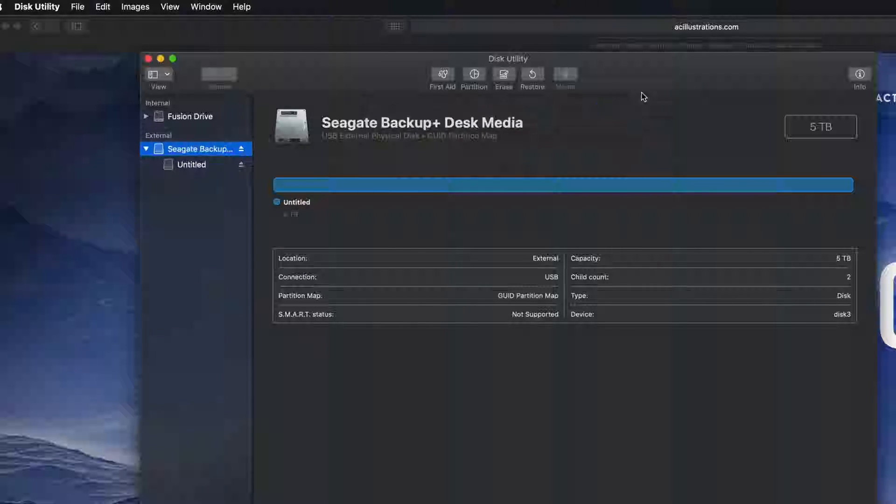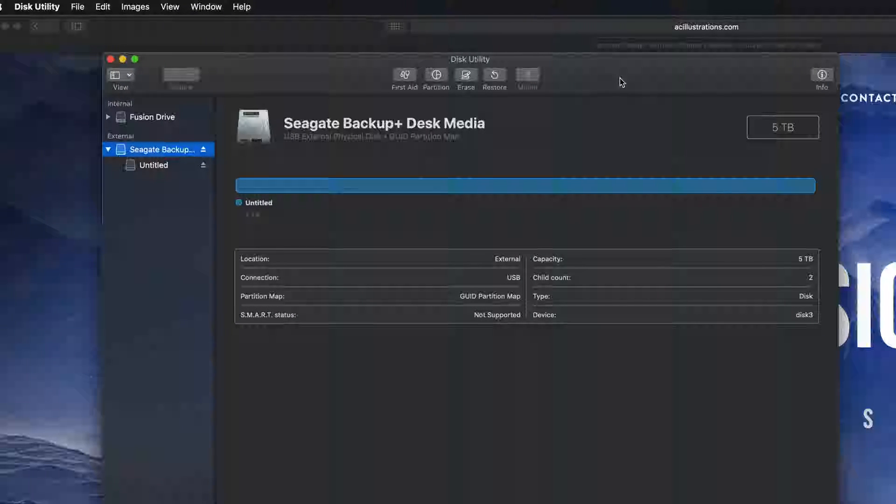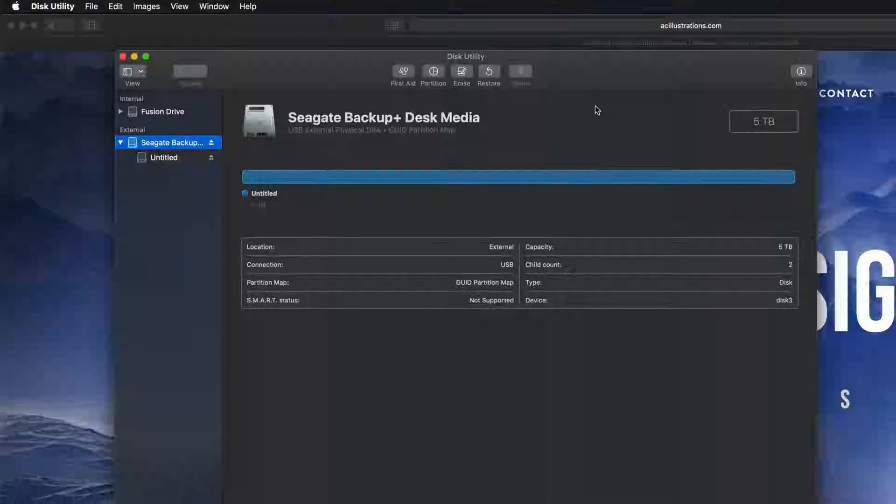If that's all you're looking for, that's it — you can just drag and drop stuff into your external hard drive and you're set. However, most of you want this to be a backup of your Mac, so we have to take it one step further. You can still make it compatible with Mac and PC, but if you're going to use Time Machine to back up your entire computer, it's best to format it slightly differently.